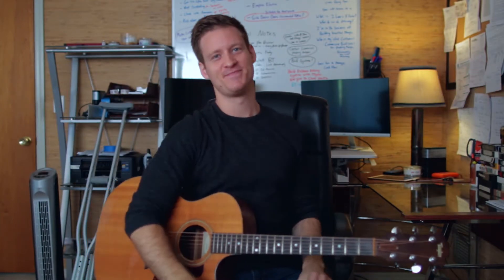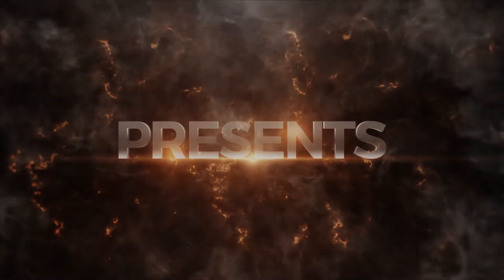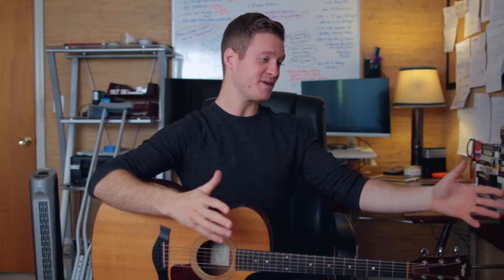Anyways, here's Learn a Folk Guitar Lick number four — epic title — because I've made three in the past. So here's what it sounds like; if you want to stick around, I'd love to have you for this video. It's going to be really fun. One, two, three, four.